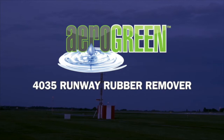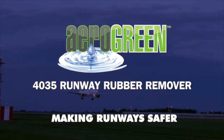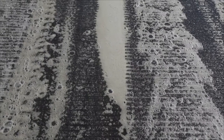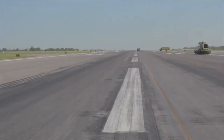This video will show you how to remove dangerous carbonized rubber deposits from the landing zone of your runways by applying Aero Green Runway Rubber Remover, followed by broom agitation, a thorough rinse with water, and a final sweep with a magnet. The end result is the micro and macro texture in the landing zone is improved, allowing for better friction on the runway. With the rubber removed and the friction restored, the runway is safe for landing aircraft.